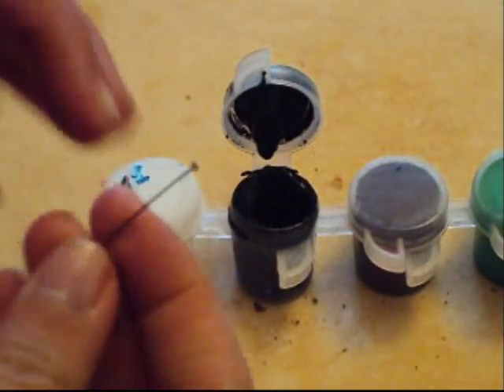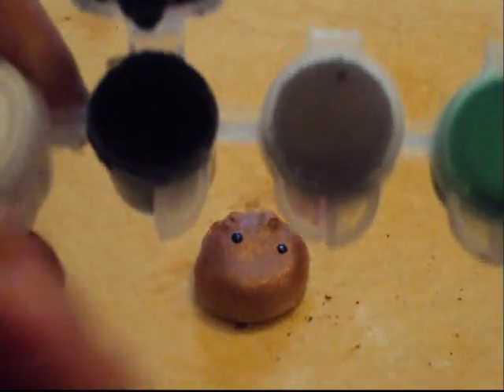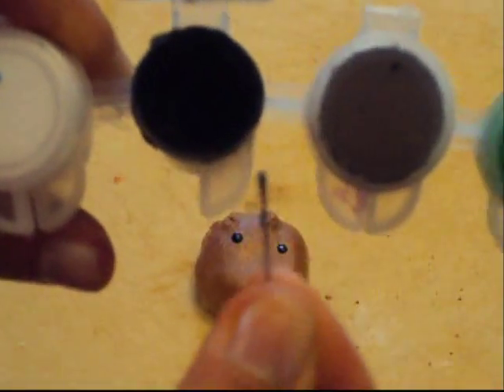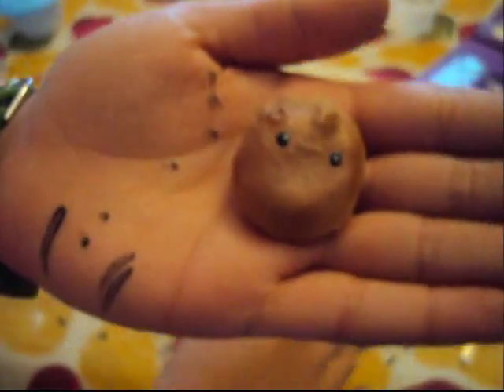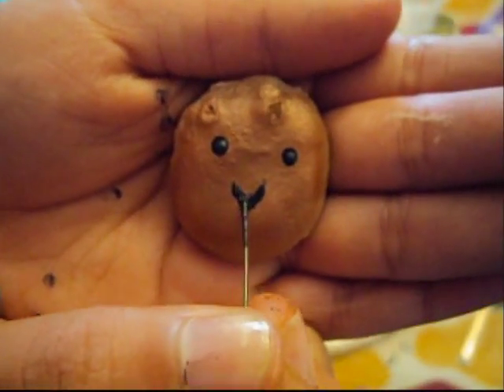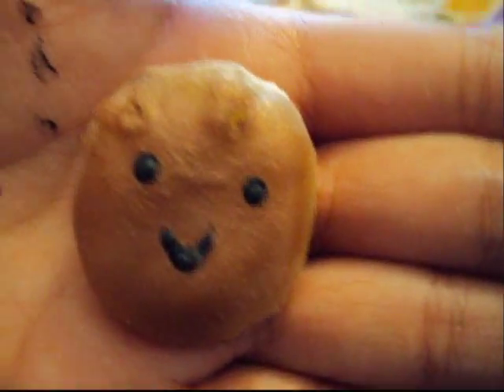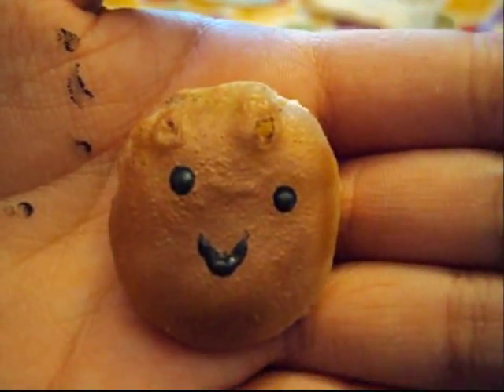Now take your head pin and black paint, and use the tip of the head pin to paint on the eyes. Then take the black again and draw on the mouth with the tip of the head pin. It will look like that — my guy has two holes in his head, so I'm just going to cover those up with chocolate chips, and his mouth got a bit messed up but that's okay.